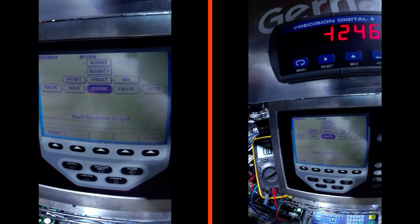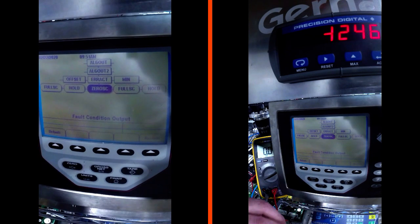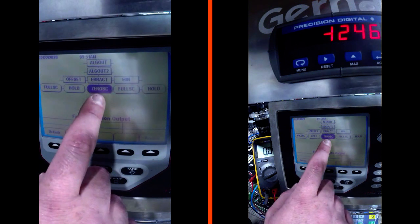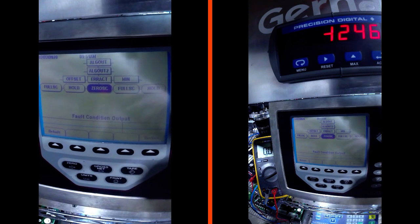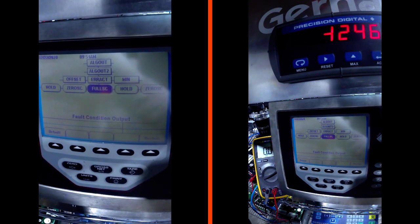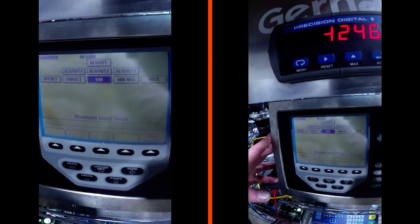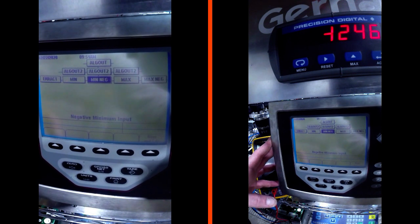Error act is the action the output takes in an error condition. It can either hold its current position before the error, give you zero scale - which would be 4 milliamps if the scale was zero - or full scale, which would be 20 milliamps at the maximum output at the span.